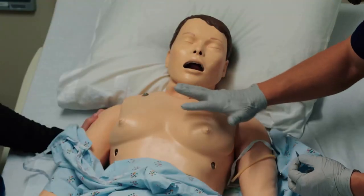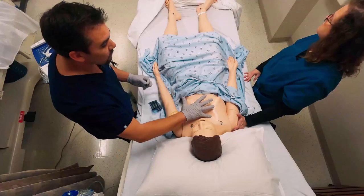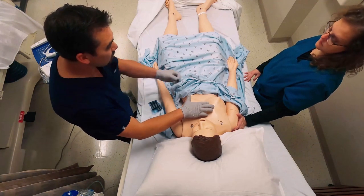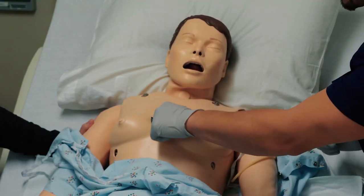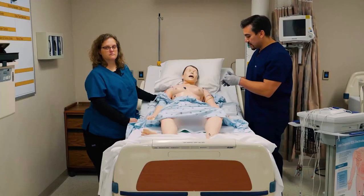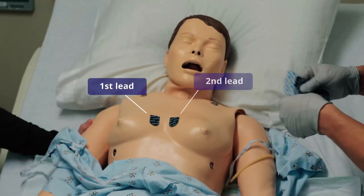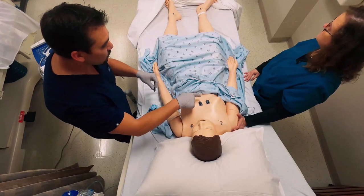For the first lead, measure from the collarbone and go four intercostal spaces down — you can feel in between the ribs: one, two, three, and four. The goal is to hit right in between the intercostal space, on the sides of the sternum. Never over the sternum, because it will block the electrical signal the leads are picking up. Lead two goes in the exact same position on the opposite side of the sternum.